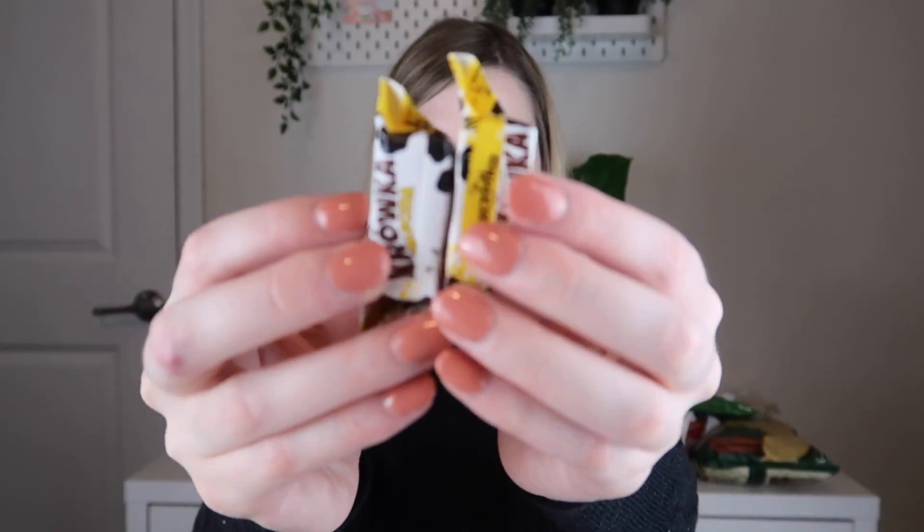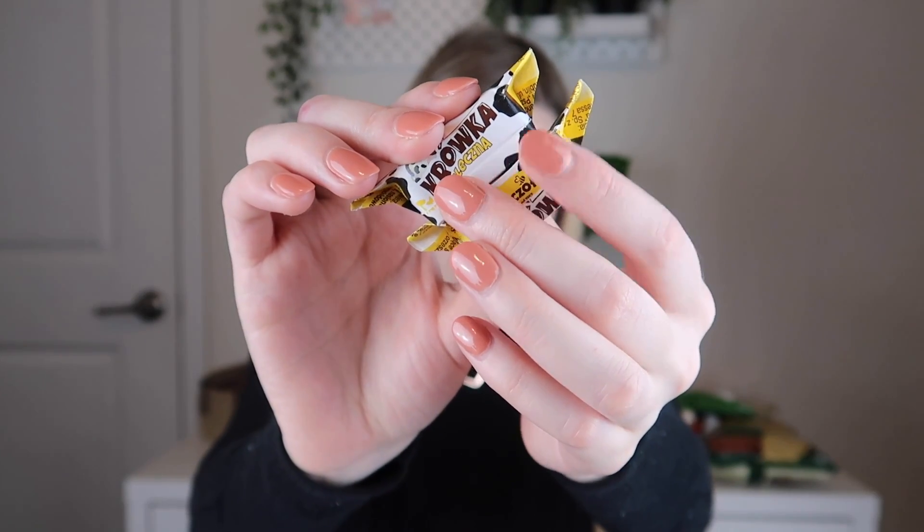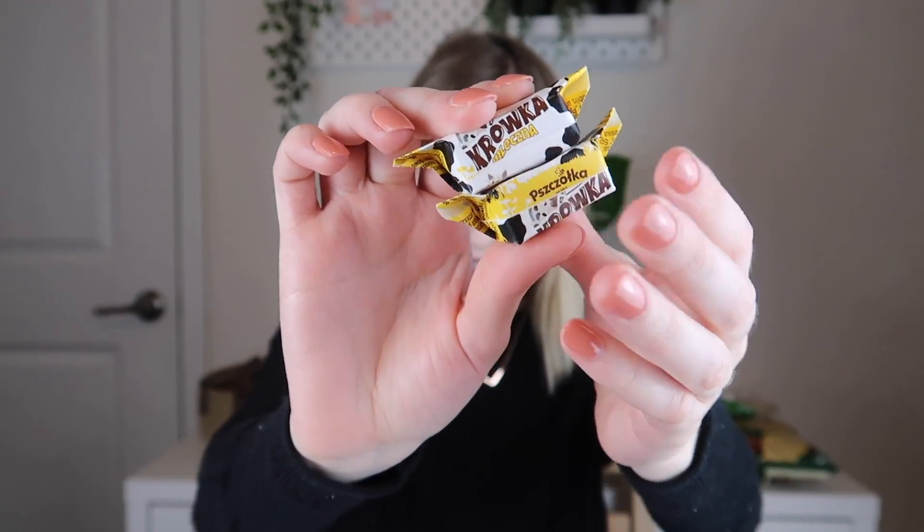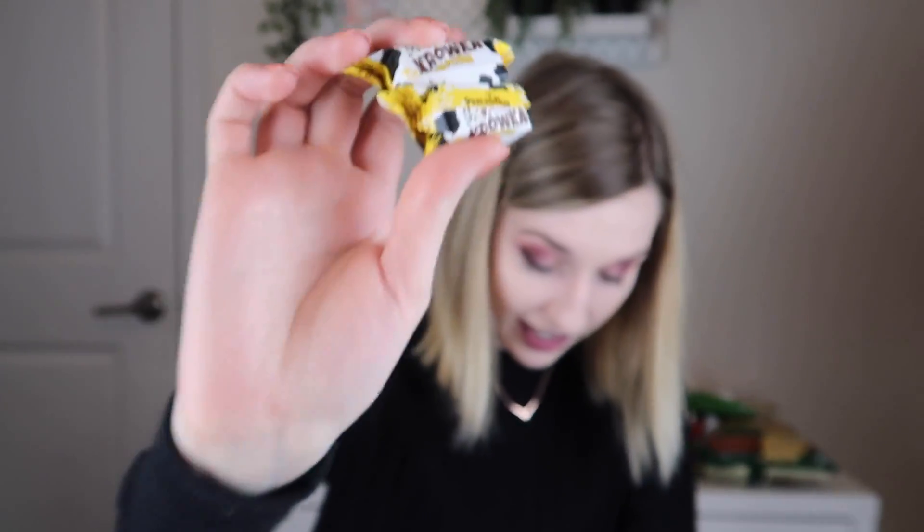Next out of the box are these candies — I should just stop trying to say the name. These are cream fudge. I love fudge! These look like they might be honey flavor because there's a little bee on them, though I'm not sure.